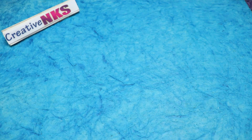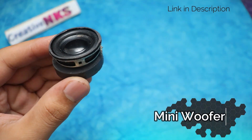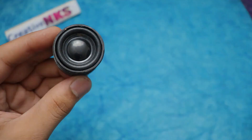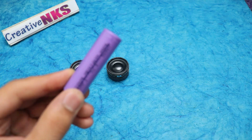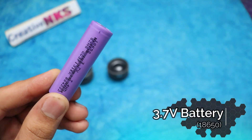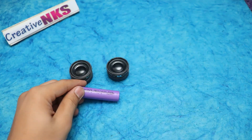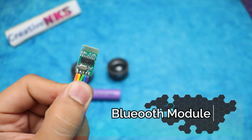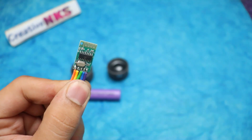For making this cool gadget, you need this many components. Here I used two 3 watt 4 ohm speakers, a 3.7 volt battery which is sufficient to provide power to my speaker, and a Bluetooth module. If you want to buy these components, I will mention all the links in the description.